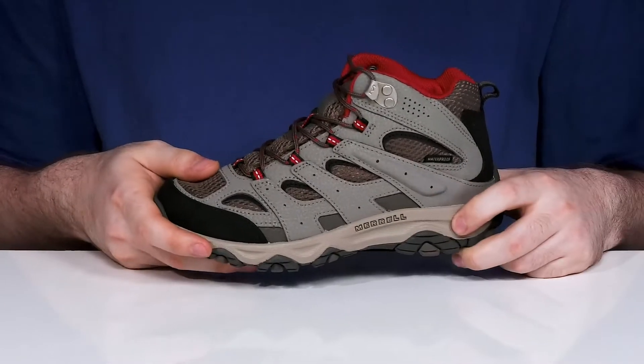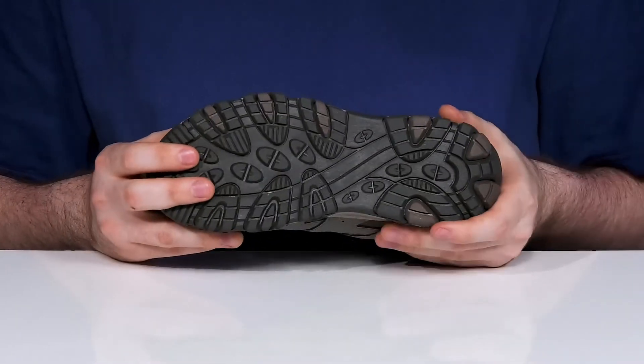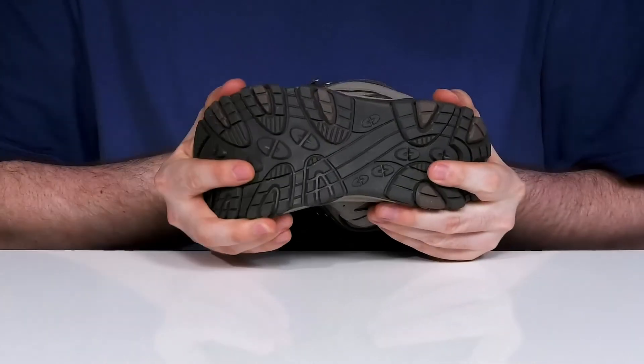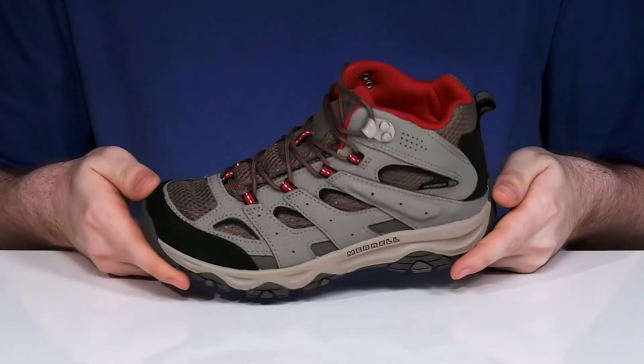Underneath it has a lightweight EVA midsole that keeps it pretty bouncy, sitting on top of a rubber outsole with grippy lugs that enhance traction with some flex, making this a great outdoor choice for wet and dry surfaces.